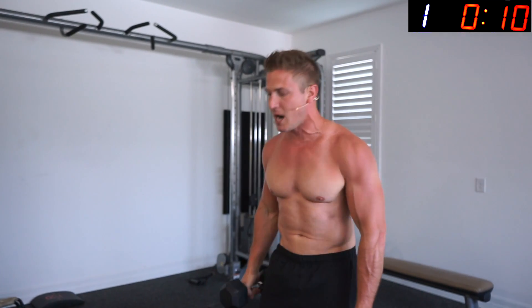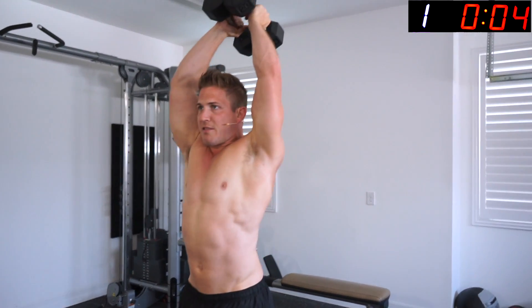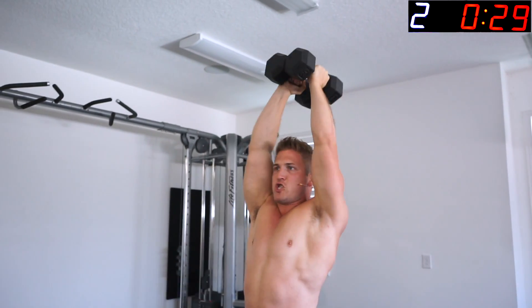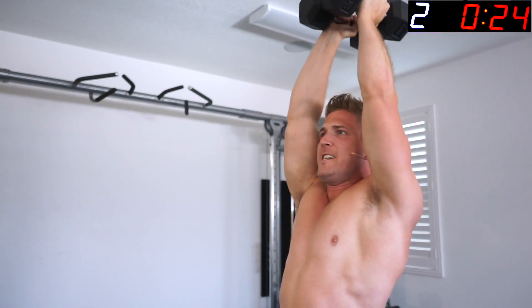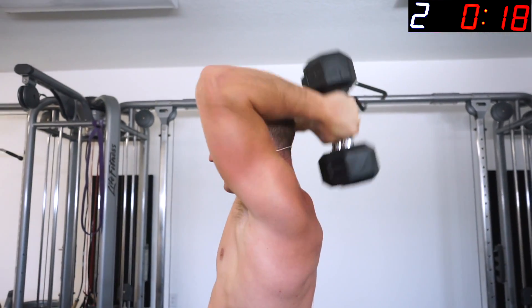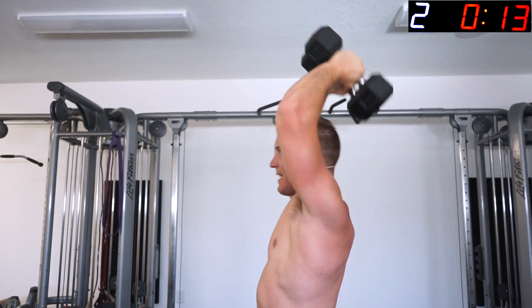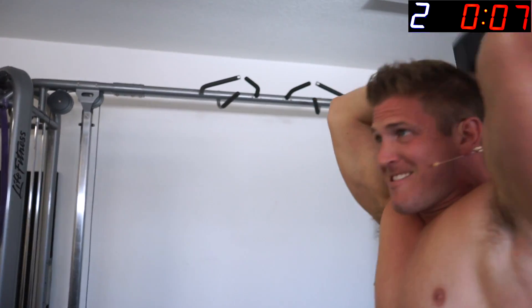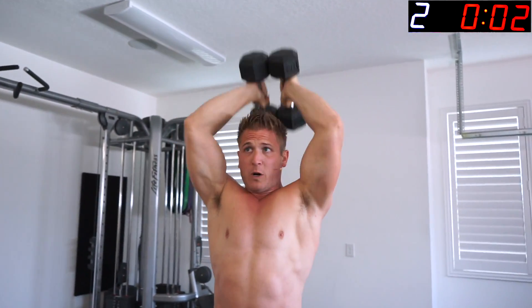Next exercise is the power bomb — try to keep the dumbbells together overhead. All the way down, all the way up. We're going for volume to get as much in as we can in ten minutes for the maximum pump and some muscle damage.